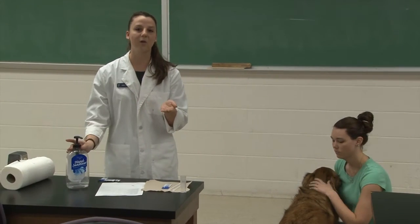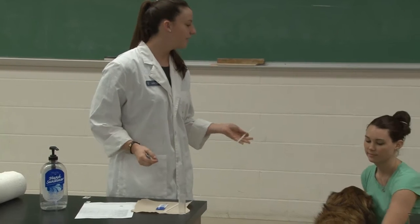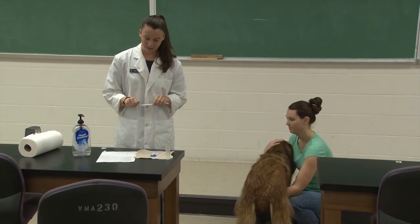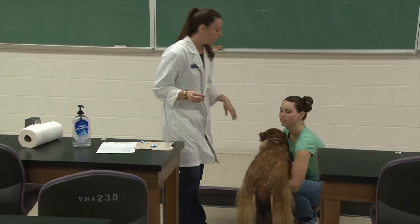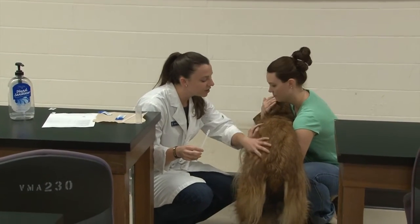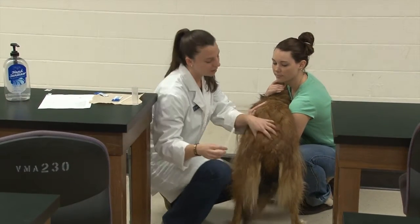Before I start I always sanitize my hands, make sure that they're nice and clean, and then I'm going to make sure that Z is restrained. Lindsay today is my helper restraining Z. I'll lube up my loop, and then I'm going to talk very nicely to Z to make sure he's not anxious or nervous. You want to make sure he's very comfortable and knows that I'm back here.